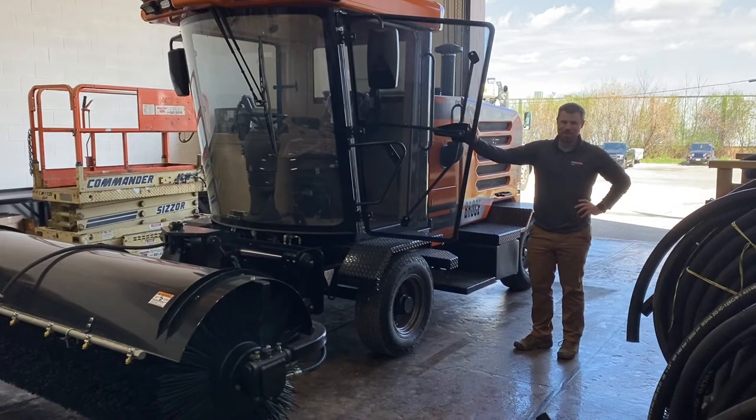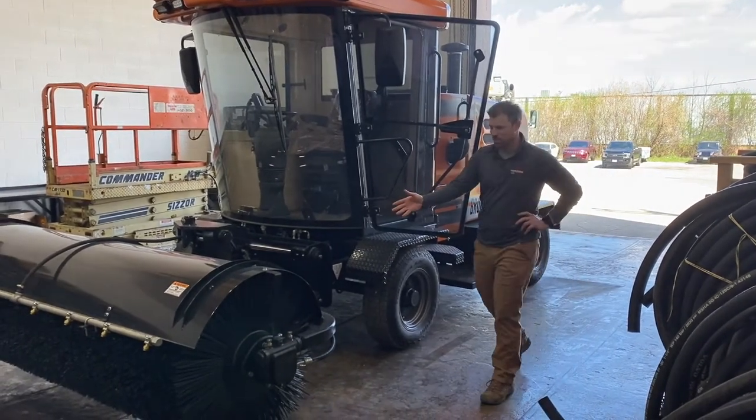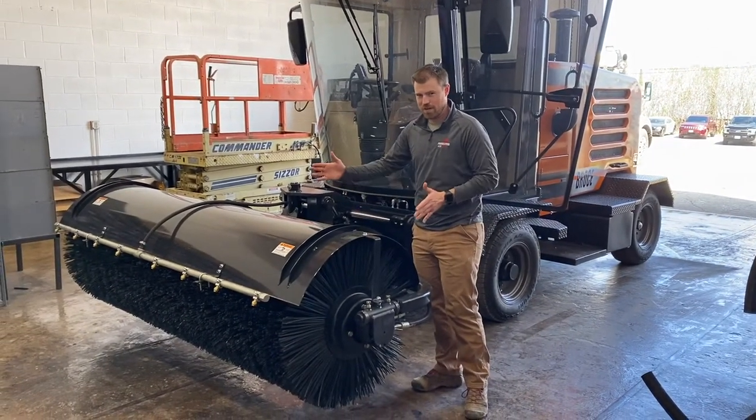This is the Brose FMJ 470 Broom, a front mount broom with side shift capability and also rotate.